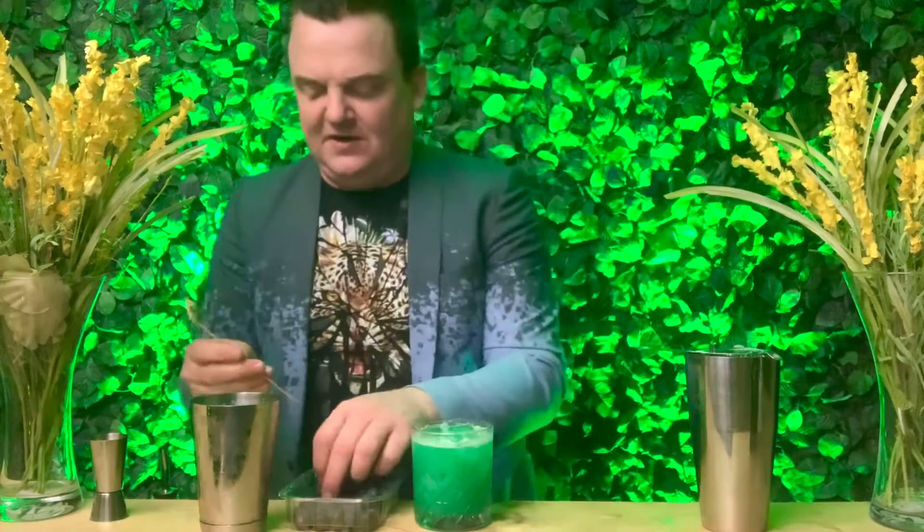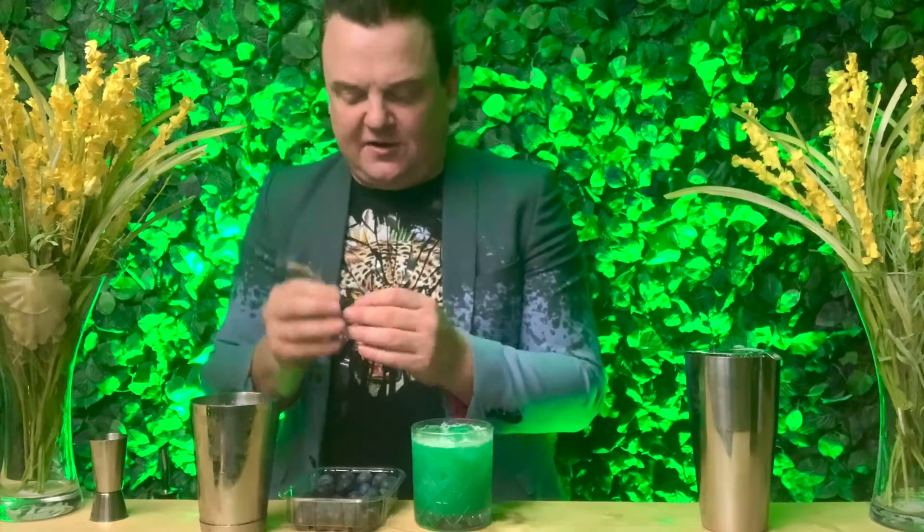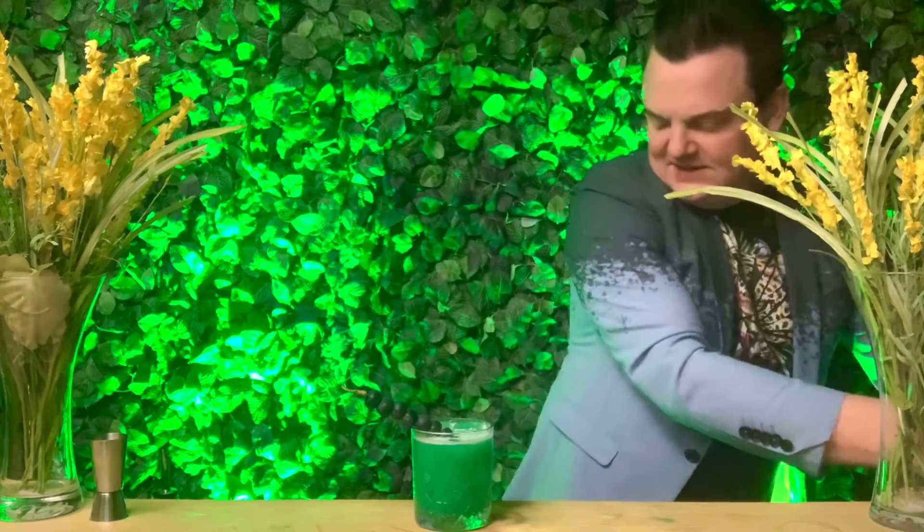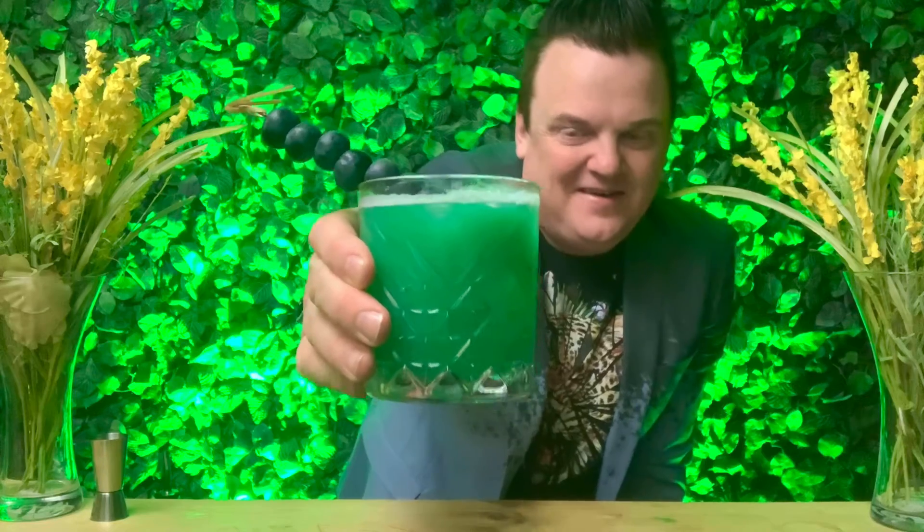Cocktails are all about delight and excitement, so we need a garnish that really brings this to life. I'm thinking blueberries. Get a big cocktail stick and feed the blueberries all the way up it like a little kebab — the long stick makes it much more dramatic in the glass. Place that into the glass, and there we have it: introducing the Blueberry Super Stream!